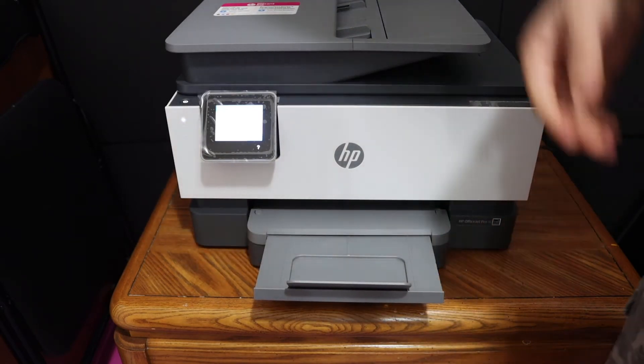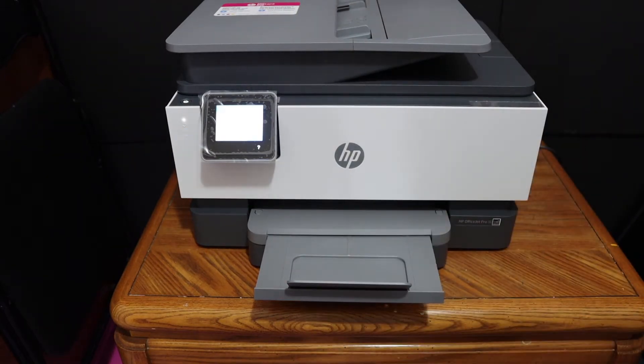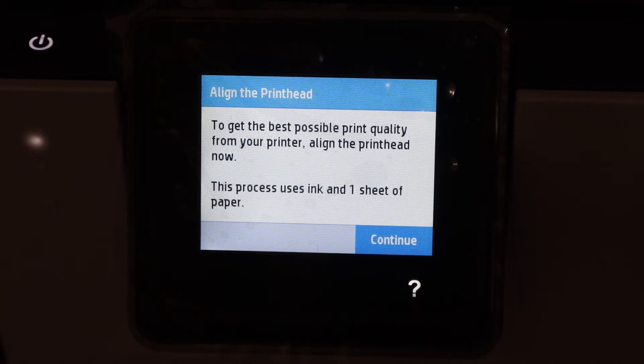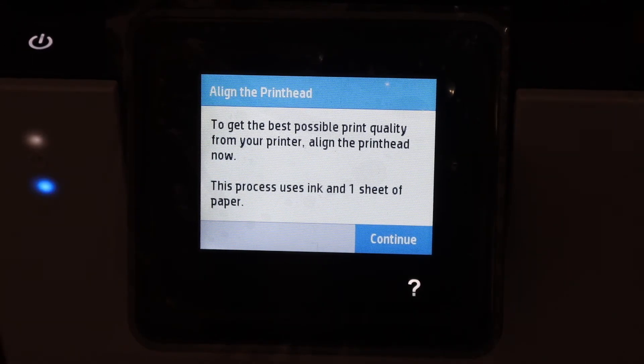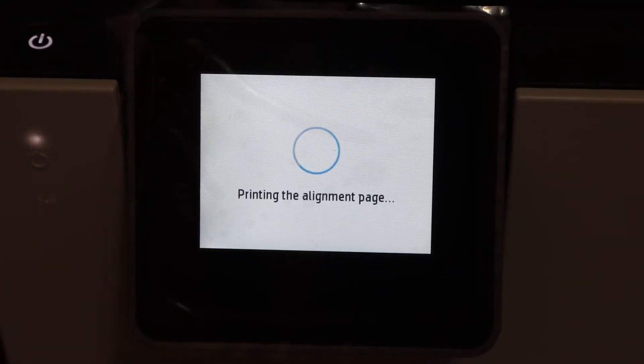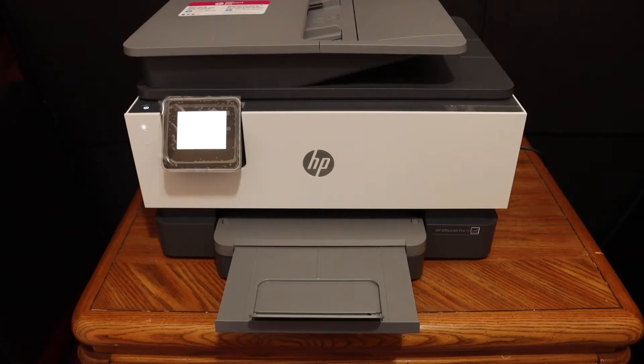On the display panel we can see the next step is to align the print heads or the ink cartridges. For that we need to press the Continue button. The printer is going to print the alignment page now.